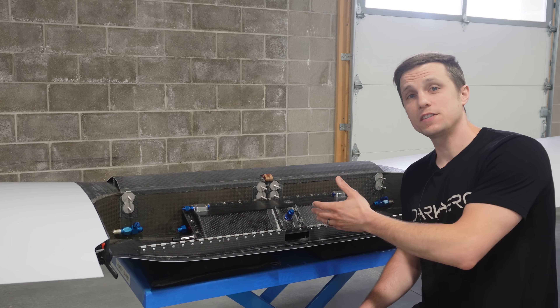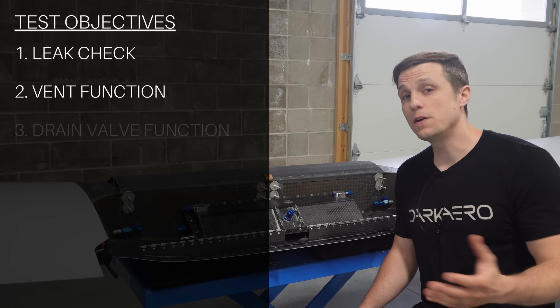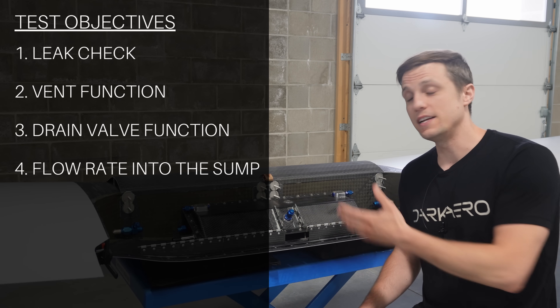We used a systematic approach for the fuel sump tank to identify several tests including leak and vent checks, fuel valve drainage, and fuel flow rate into the sump.